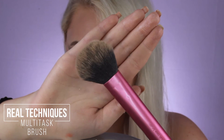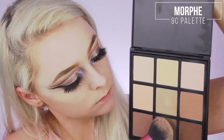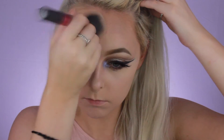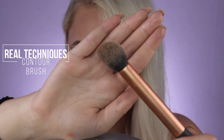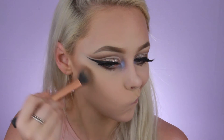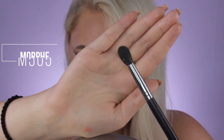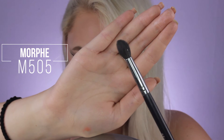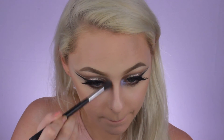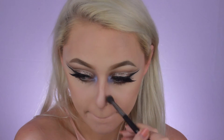Now that the eyes are done, we can move on to finishing off the rest of the face. Taking my Real Techniques Multitask Brush, I'm going to dip that into the Morphe 9C palette and pick up these two shades to start bronzing up my forehead and try to make it look a little bit smaller. Now taking my Real Techniques Contour Brush, I'm going to take those same shades and just begin to chisel out my cheeks a little bit and make it look like I have some cheekbones. Now taking the Morphe M505 brush, I'm going to use this for my nose contour and just go around the edges of my nose to give it a little bit of dimension.